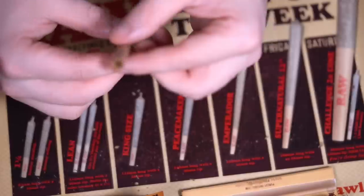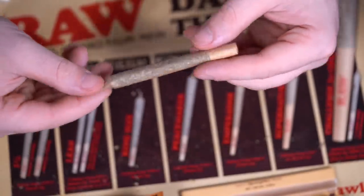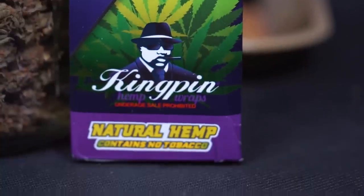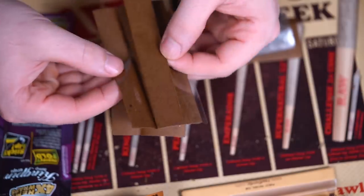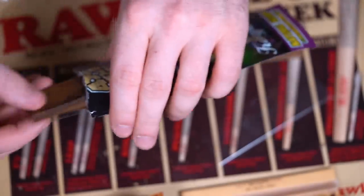I've recently been rolling a fair bit of hemp wraps because I sniped a great deal on Amazon for Kingpin hemp wraps — 25 bucks for 25 packs of four wraps each, so that's 100 wraps for 25 bucks. I'll link that in the description if it's still around. I think there was only one flavor option — the Grape Goomba — which is honestly a nice scent. We're going to light this up and go over some top comments on the most recent YouTube video.